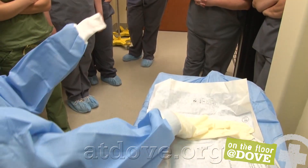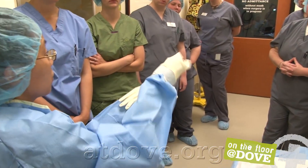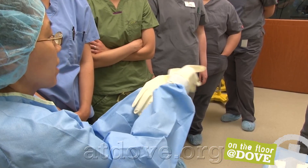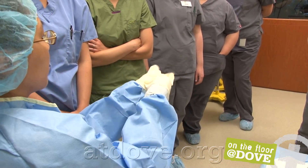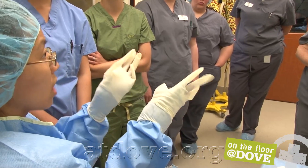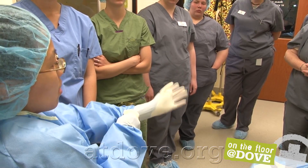Do that same thing on the opposite side — left hand is palm up. Put the palm of the glove with the fingers facing me. Left hand grabs the lower half of the cuff and right hand the upper half of the cuff, then flip it over and flip the fingers into the cuff. It doesn't have to be perfect.